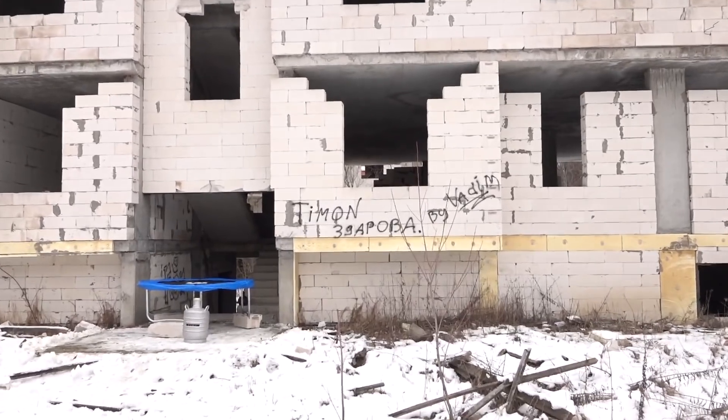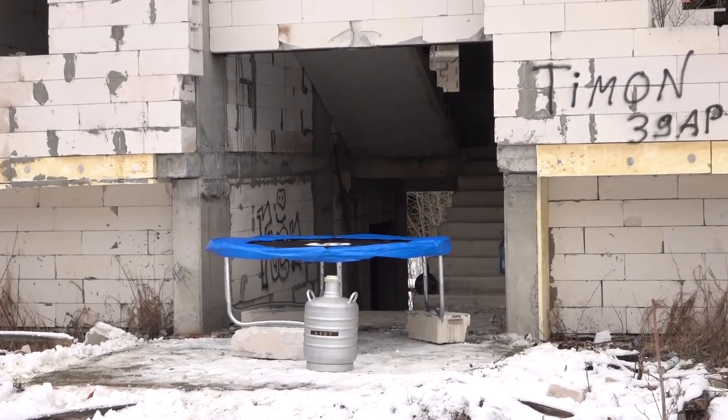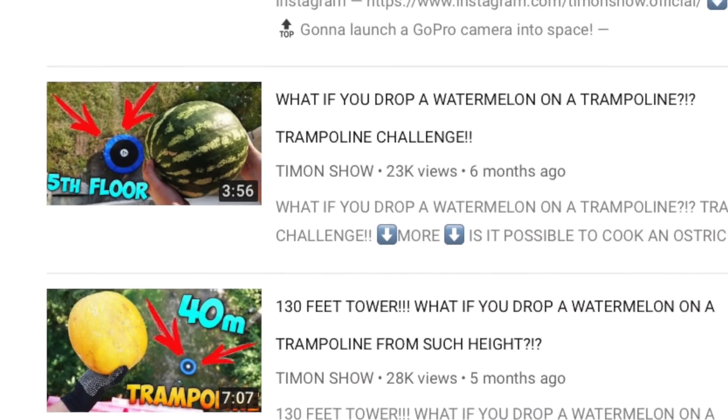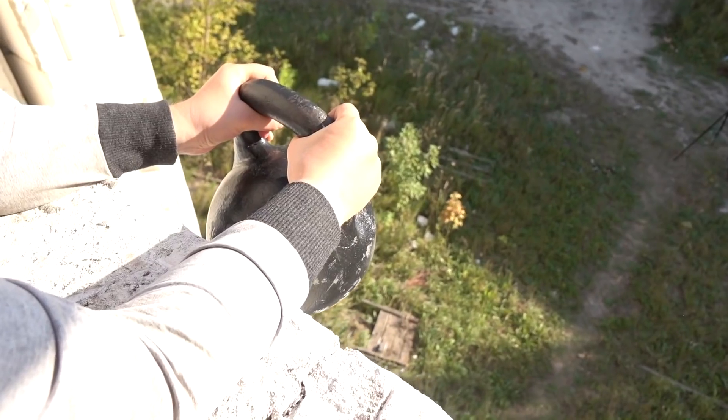Guys, I decided to start a new season of videos with the trampoline — the winter season. Here on the channel there are a lot of videos with the trampoline, which you liked so much, judging by the views.